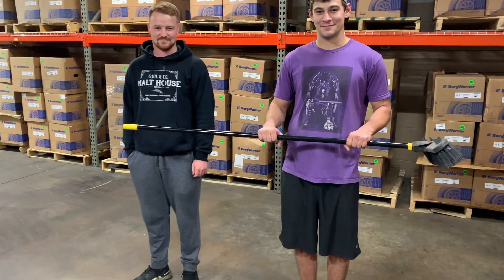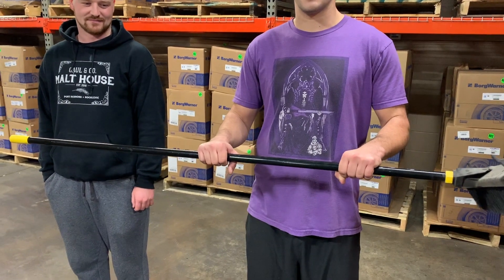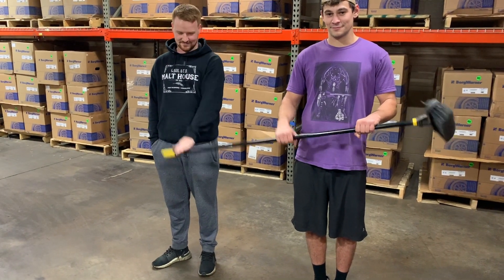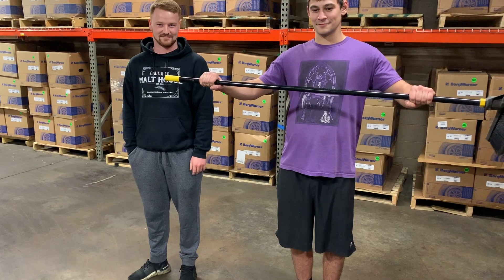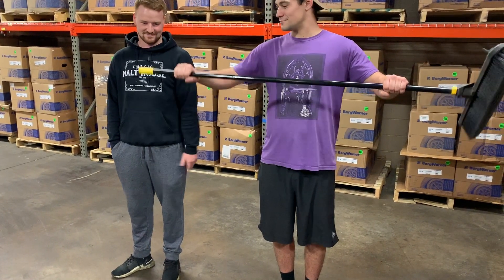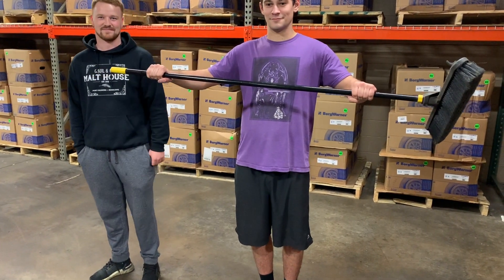Let's do a quick demonstration. Look at Steven's hands — this would be like S400 bearing spacing. You can see there's some spacing, and when Colin applies any force you can see there's a lot of play. Now, Steven, spread your arms out further — this would be like an S410SX with larger bearing spacing. Colin, hit it. See, there's a whole lot less movement because Steven's hands are more spread apart.